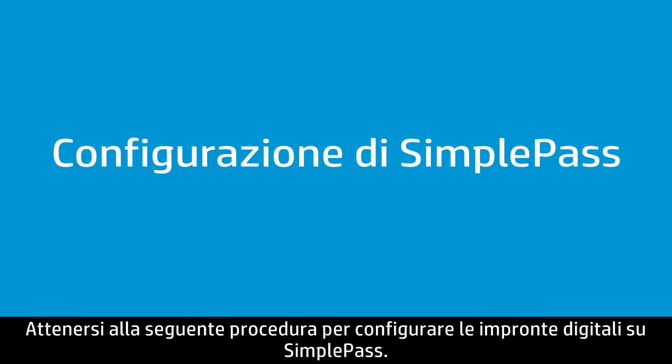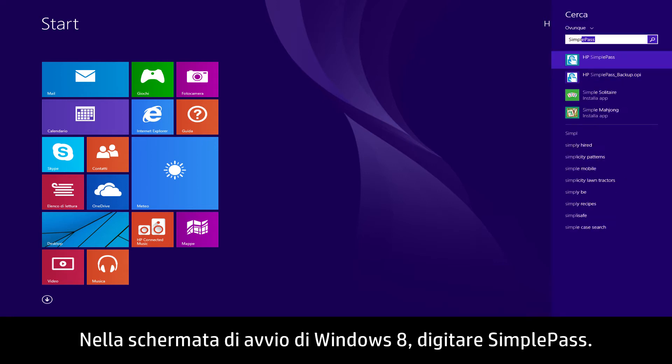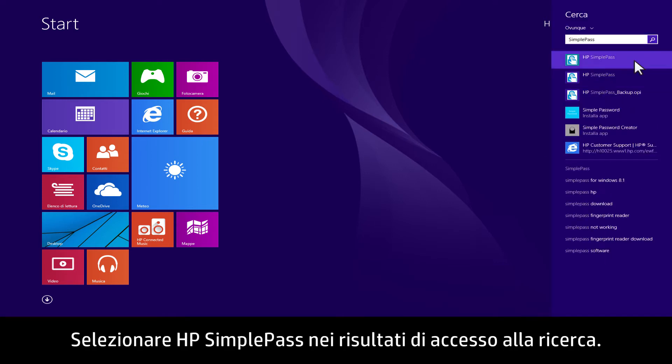Follow these steps to set up your fingerprint on SimplePass. At the Windows 8 Start screen, type SimplePass. Select HP SimplePass in the search charm results.